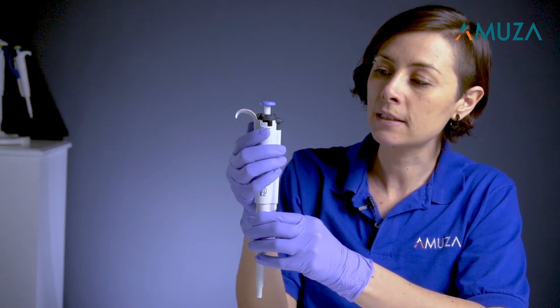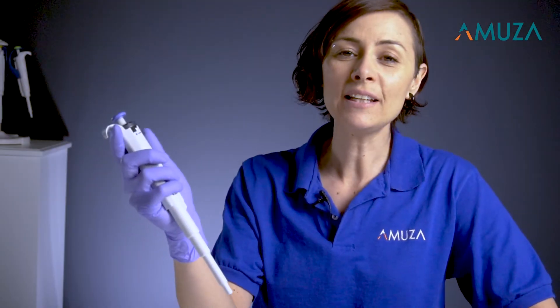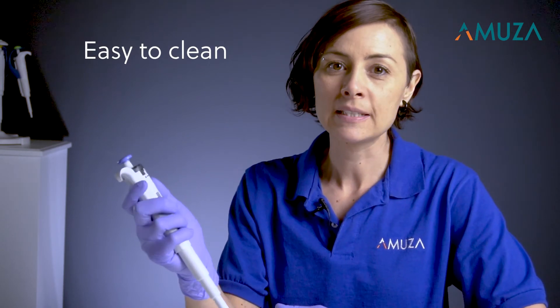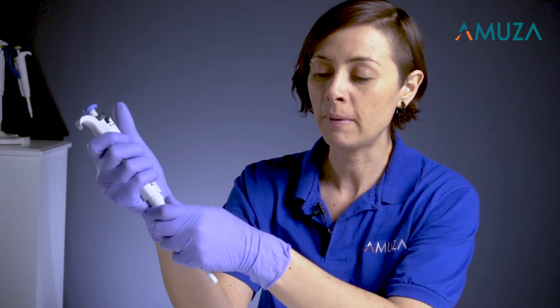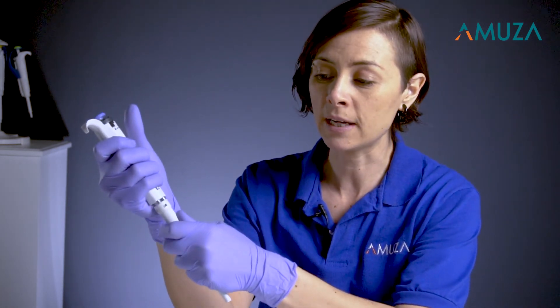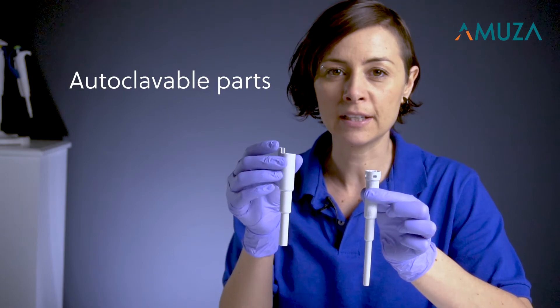To lock it in place and clean the Watson pipette, simply push on the eject button and remove. Next, remove the nozzle by slightly twisting. Remove the piston. These two parts are autoclaveable.